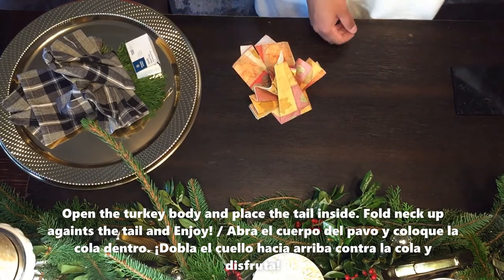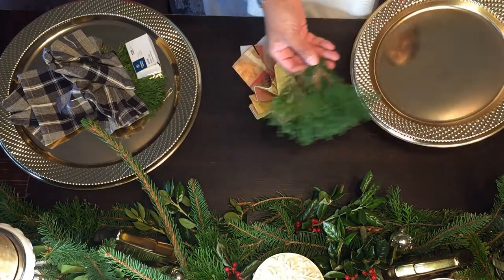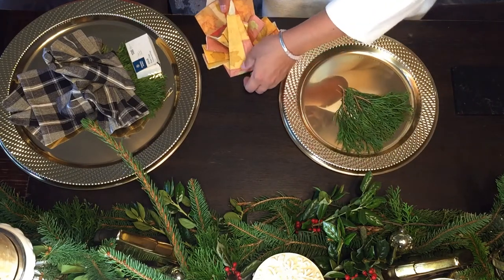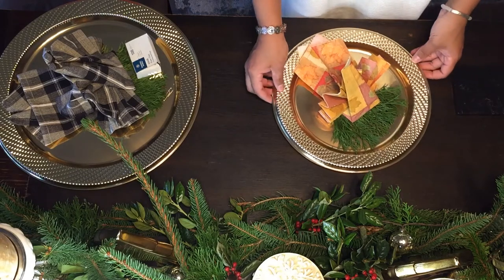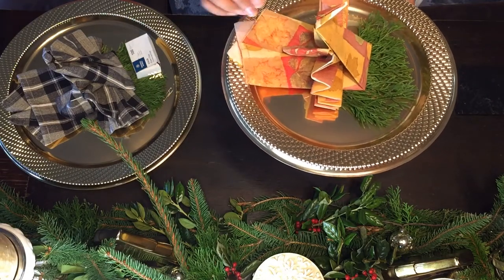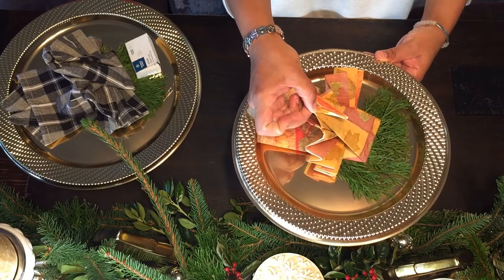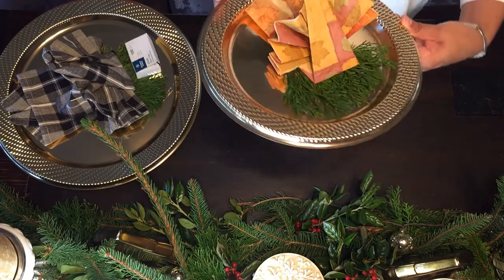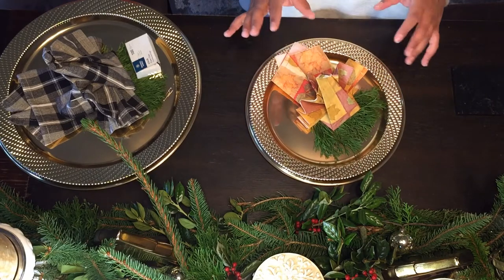Now that we're ready, let it go — put it in here, give it a little bit of structure by adjusting the folds, and there you have it: your beautiful turkey using just paper napkins. As I said, I always like to take some branches — any branch from home — cut a little branch, put it on the plate, and put the turkey on top so it looks like the turkey is coming out of the forest, giving it a natural look. With the paper clip it holds on way better.